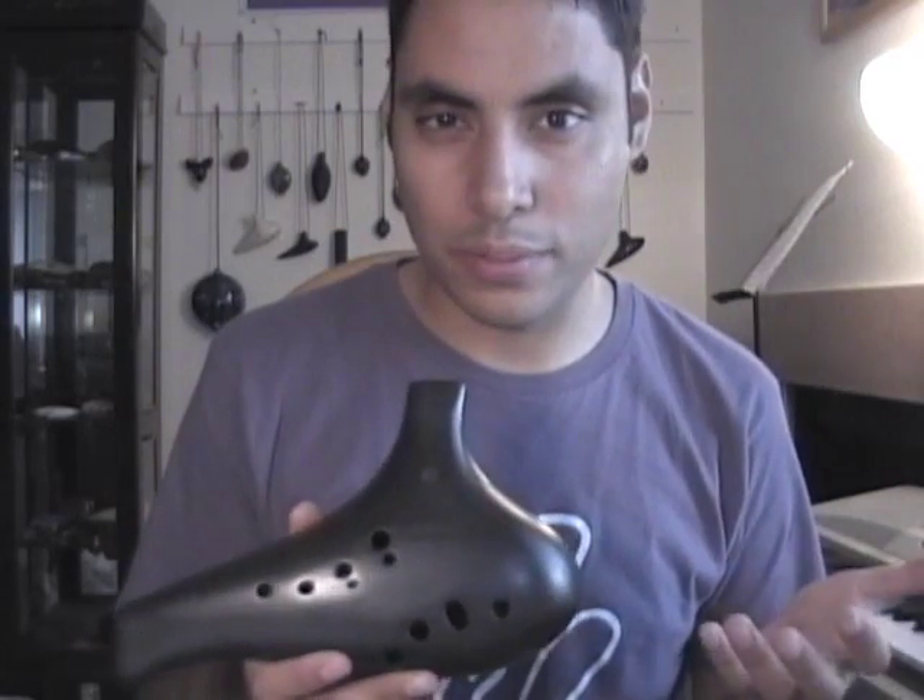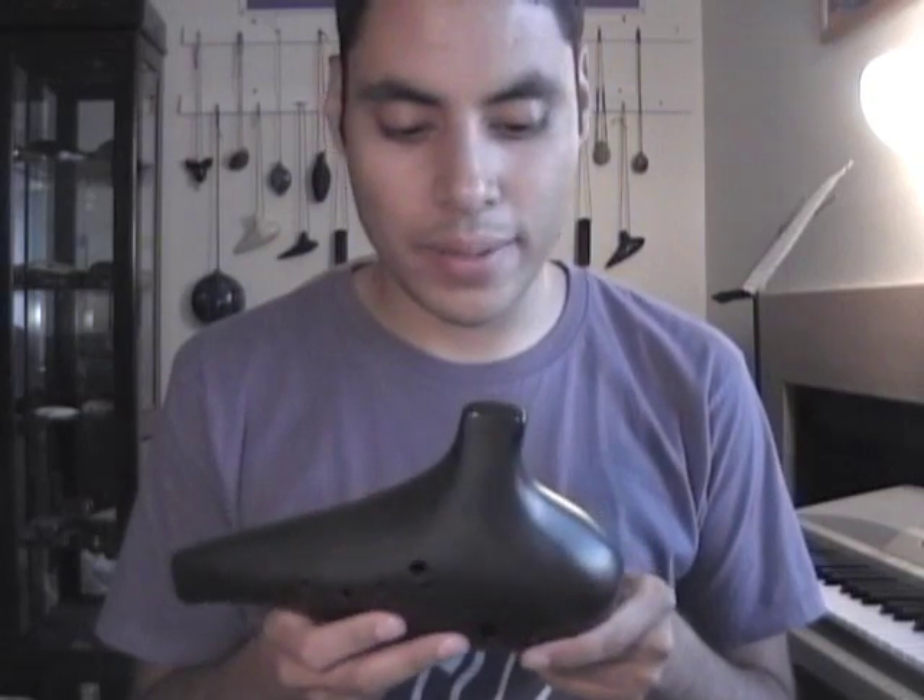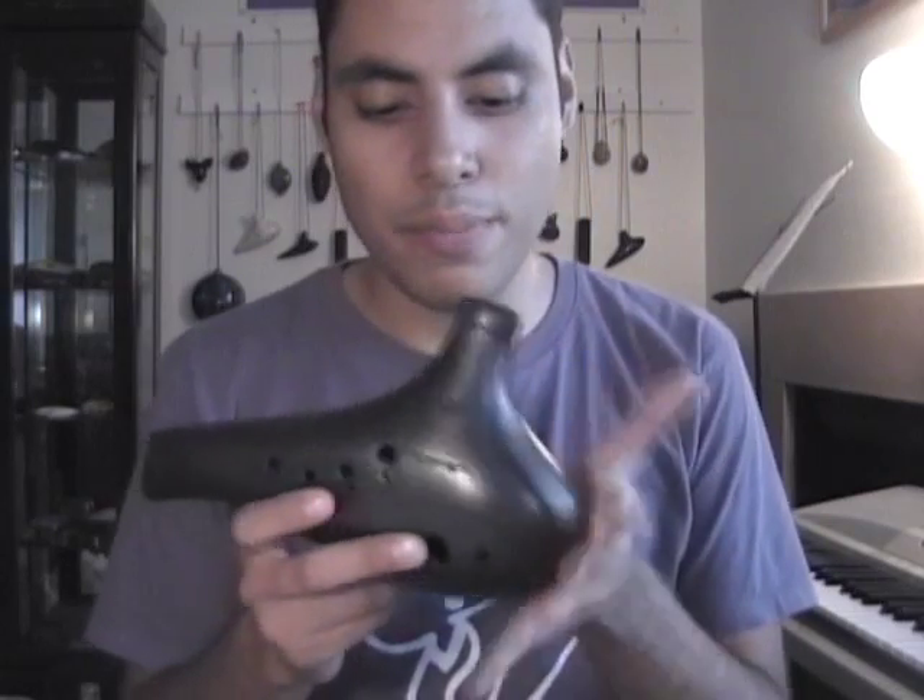And this is probably one of the most, if not the most, affordable 12-hole Bass C ocarina on the market. Most of them probably range between $200 and $400, while this one probably retails at about $150, not including shipping internationally.